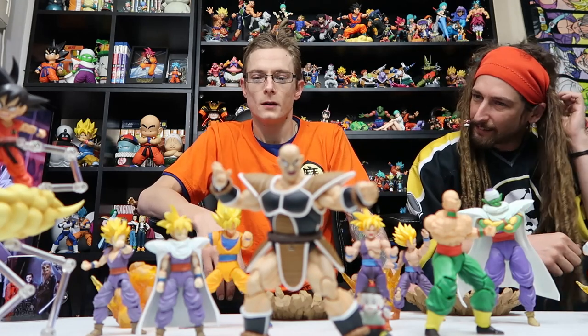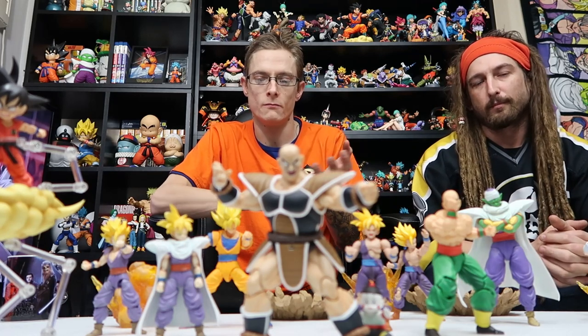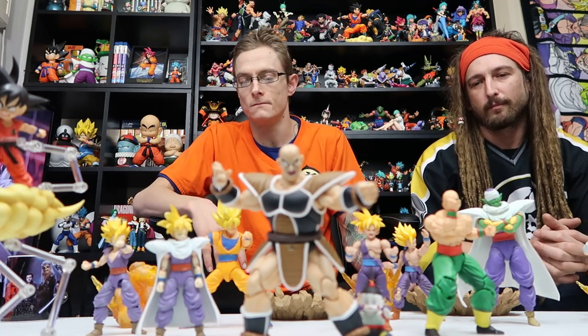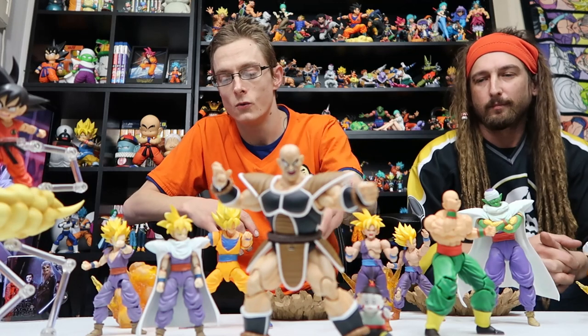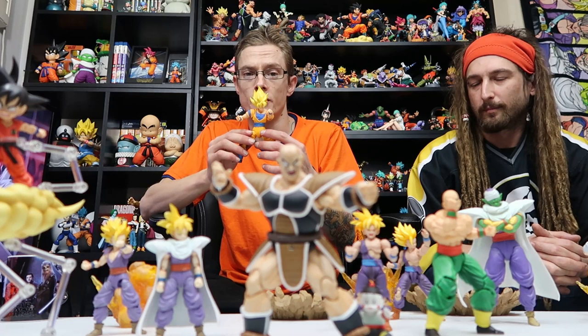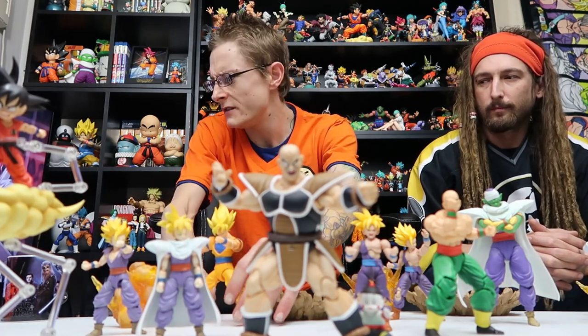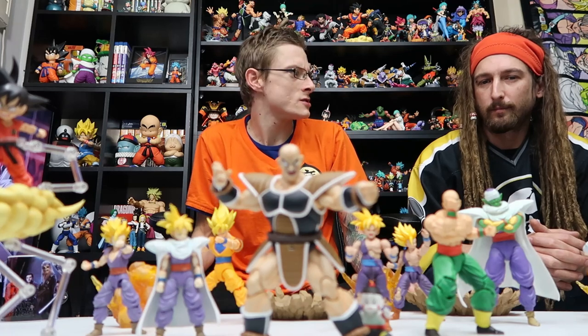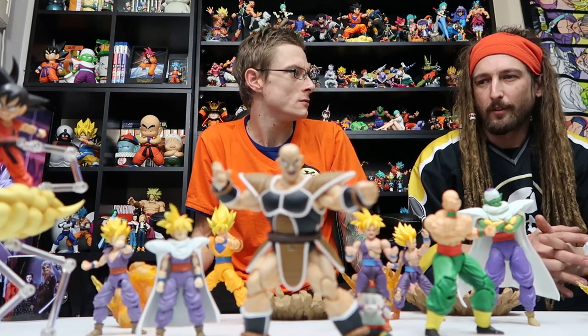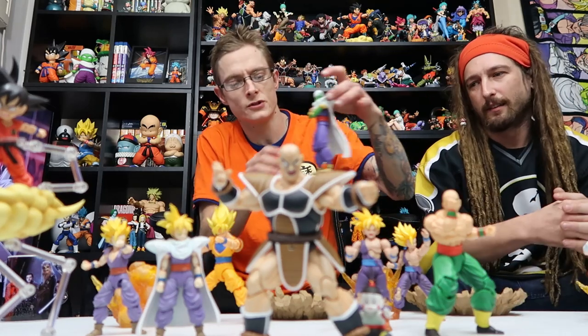Shall we just jump into it? So the first thing we mainly want to kick off this discussion with was the original first releases from the SH Figuarts line. I believe they started in 2009 — yeah, 2009 with the Piccolo. So Piccolo was the first one we got.